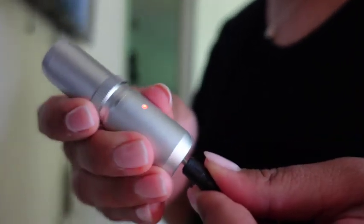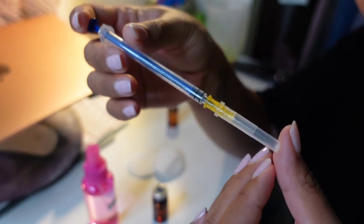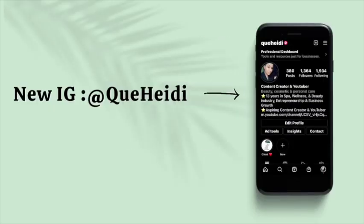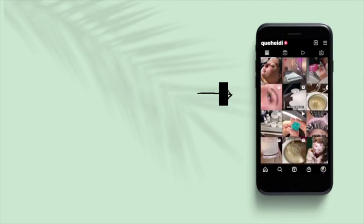Hello lovelies, I'm doing a little bit of prep work for my microneedling session — it's going to be a little different today. Make sure you go and subscribe to my channel for more beauty, lifestyle, and wellness, and check out my new Instagram page at Kit Heidi.